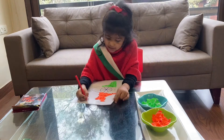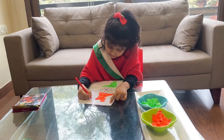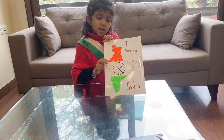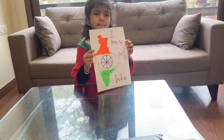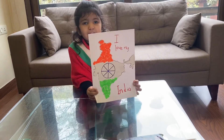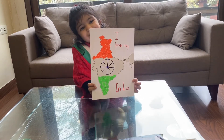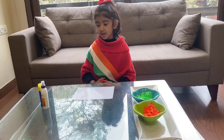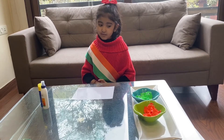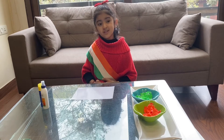Now I'm going to write the message here. And here you go — our easy peasy tricolor craft with paper tearing technique is ready! Now I'm going to make the Indian tricolor flag with paper tearing technique.